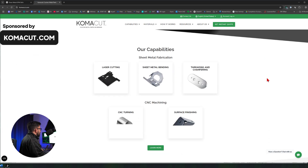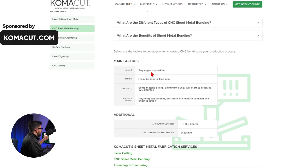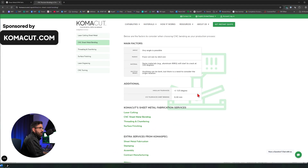Scrolling down to the middle of the page, I see a section on their capabilities. Looking here, they have laser cutting, sheet metal bending, threading, chamfering, CNC turning, and surface finishing. I'm interested in sheet metal bending. I can read they can do any angle. The radius they can do is from 1 millimeter to 16 millimeters. Materials they can cover include aluminum and more. And for multiple bends, they can do anything. They have listed their tolerances too. So you pick your manufacturer first and ask their capabilities so you know what is possible.